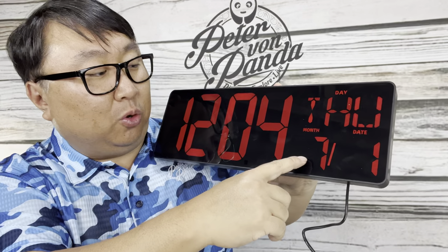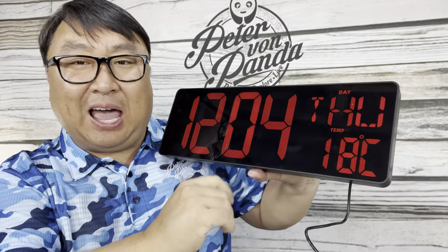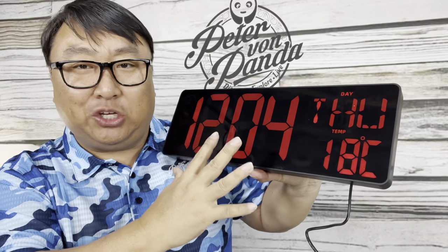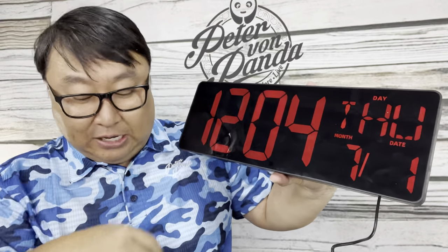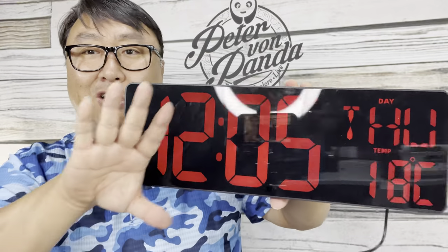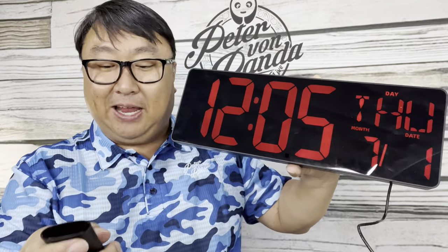What I love about this is it displays the day — Thursday — and then scrolls through temperature, month, and date, so you get a lot of information at the ready. I actually think this would be a perfect companion for an office or workplace. The numbers are huge — look at the numbers compared to the size of my hand.